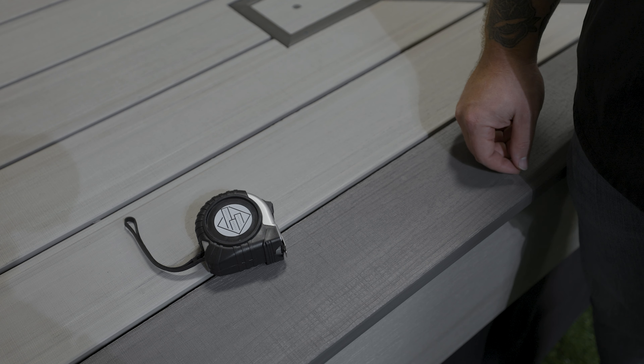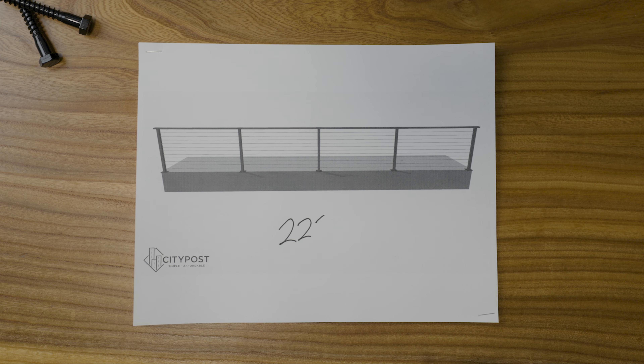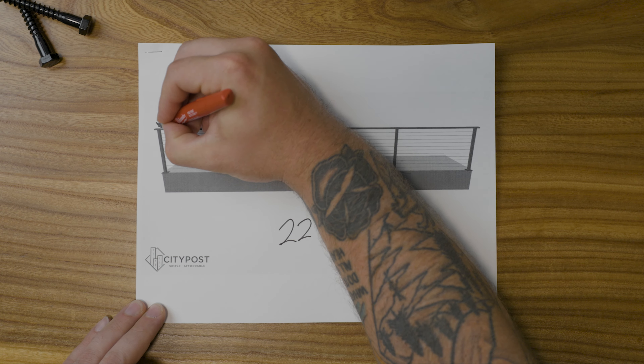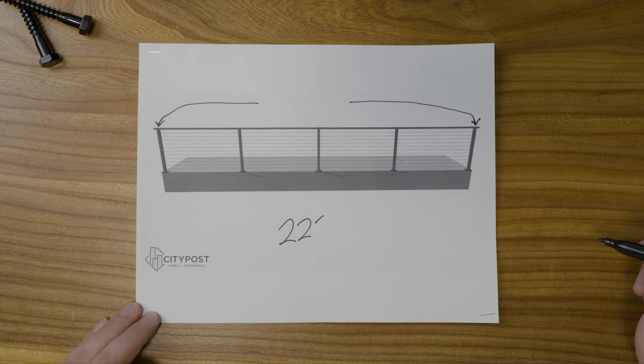Step one: layout and install posts. Before you bust out any power tools, let's take some time and measurements to figure out where you're going to need to place your posts. One of the most important things here is that your post spacing runs no more than six feet per our engineering. Check your local building code to see if your area requires less than a six foot post spacing.